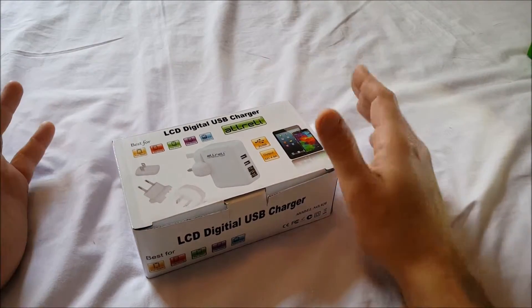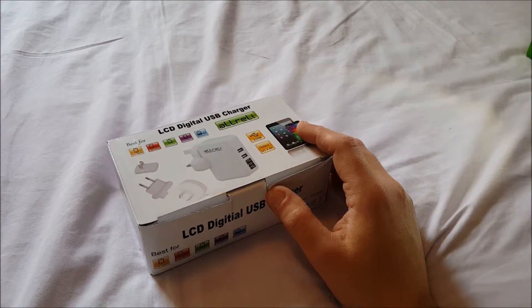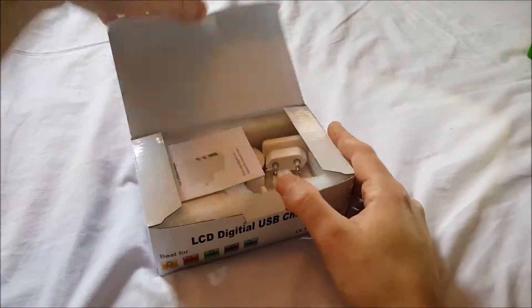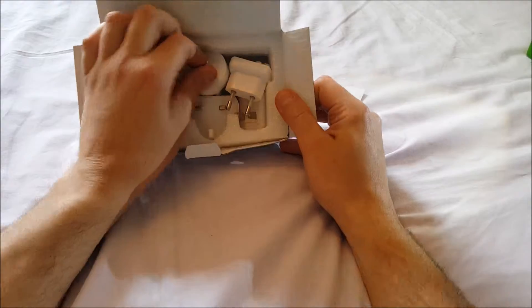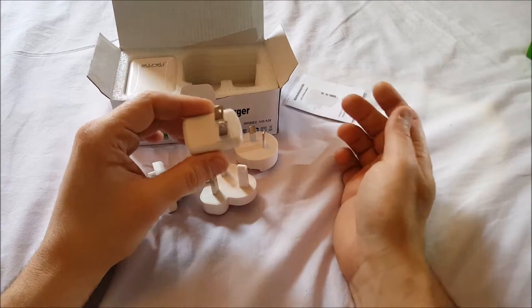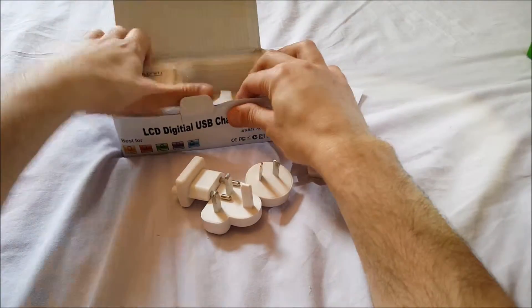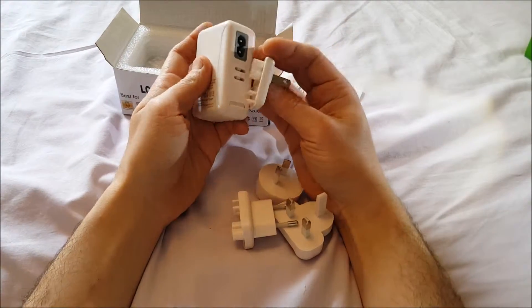Yeah, it's $18.99 on Amazon. Anyway, let's open it up. We've got our user guide, and since it's a worldwide charger, we have all the different plug tips. I'm in the States so that's the one I'll use, but you have the other ones too. You can take this with you anywhere — it's very small and very portable.